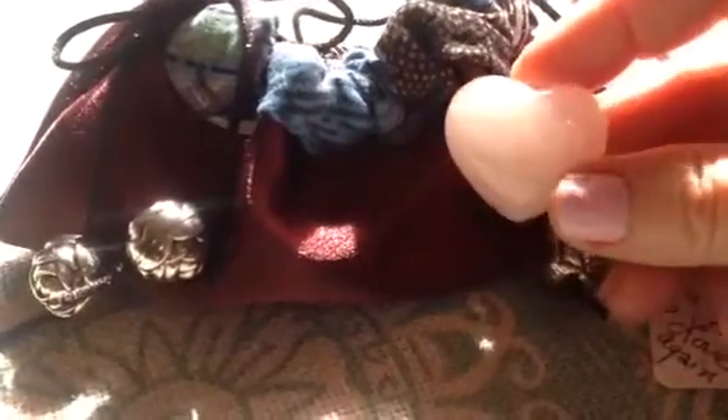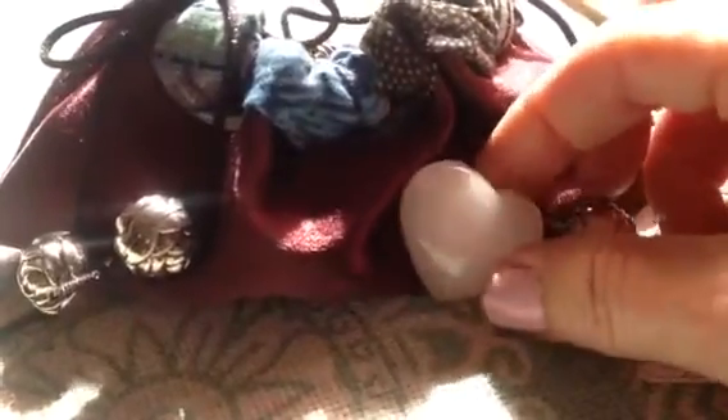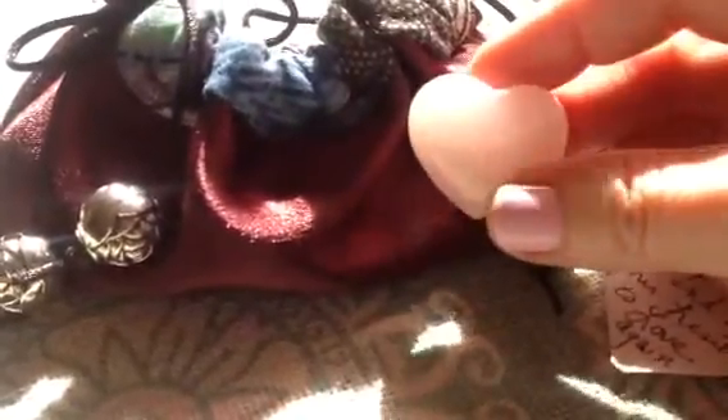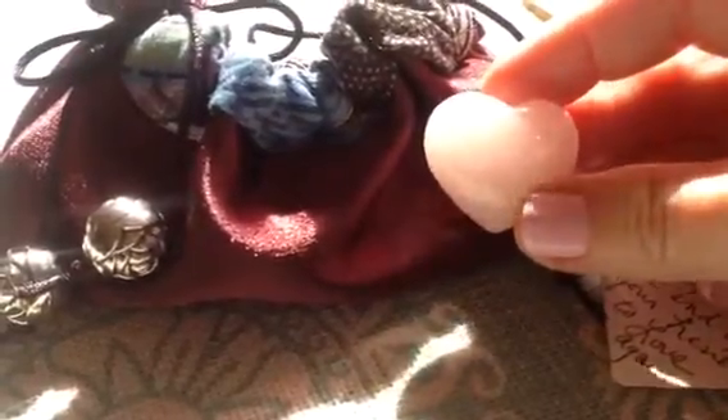Hopefully it's never easy to lose a loved one, but this may help. I know that crystals resonate very highly with me, especially those for healing the heart chakra. And this heart in rose quartz will be perfect.